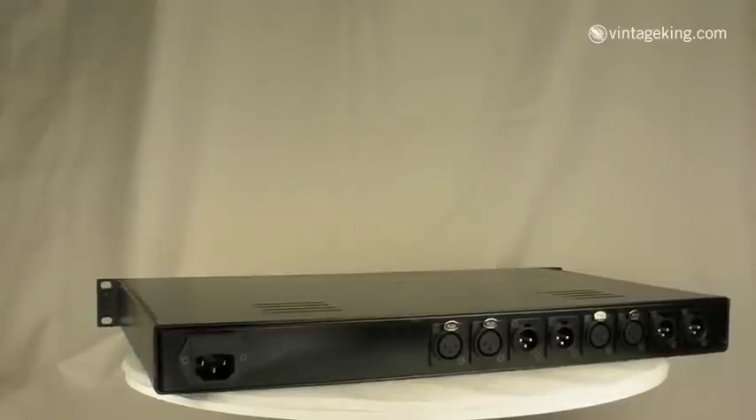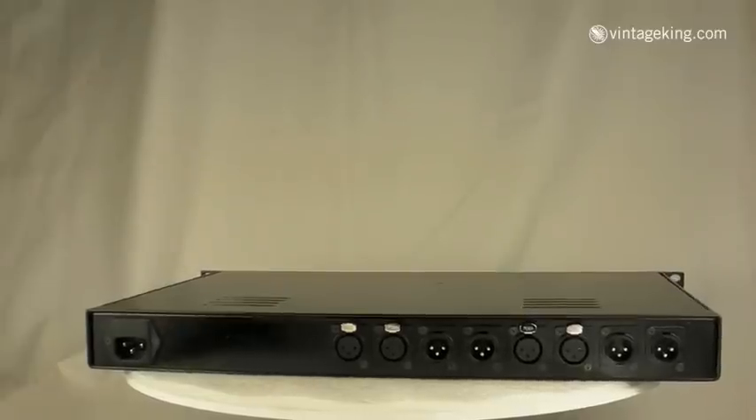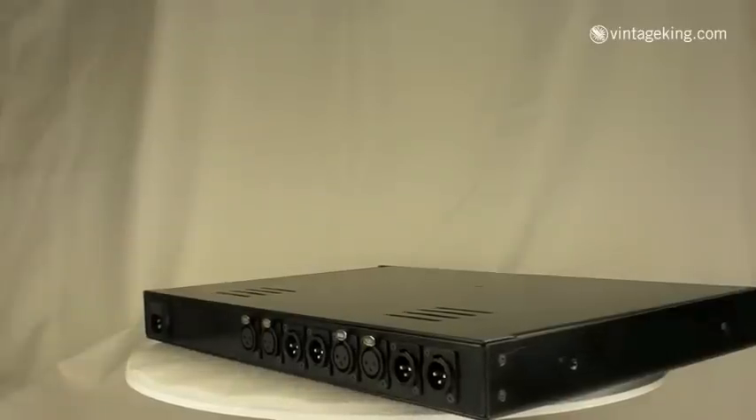They've got the HALFA RK756 output transformers. This transformer was normally mounted separately from the units on the outside of the cutting lathe, so it's rare to find it integrated with the EQs themselves.